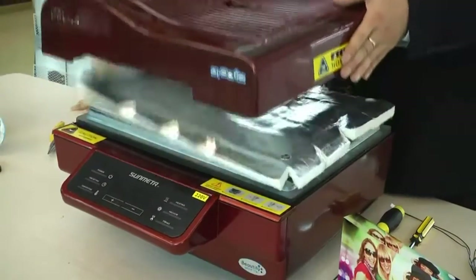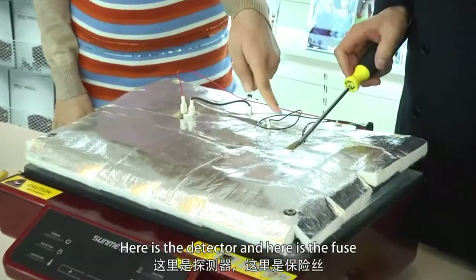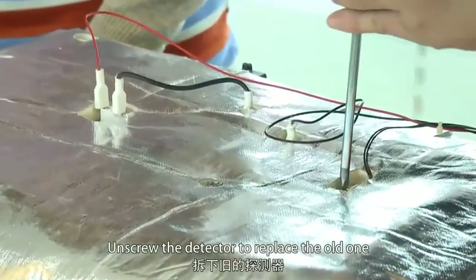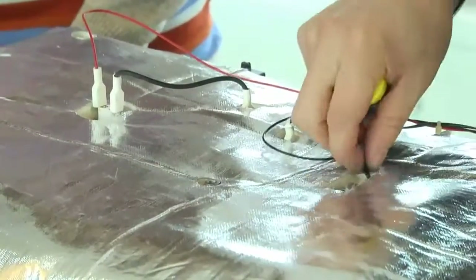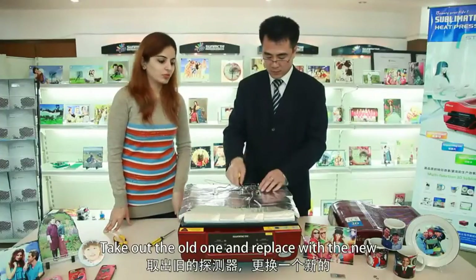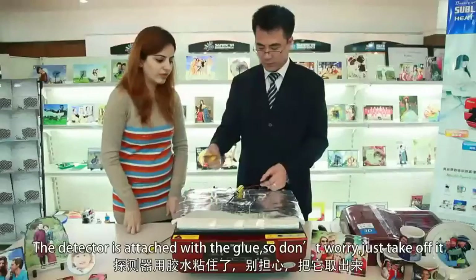Open the cover. Here is the detector and here is the fuse. Unscrew the detector to replace the old one. Take out the old one and replace it with the new. The detector is attached with glue, so don't worry — just take it off.